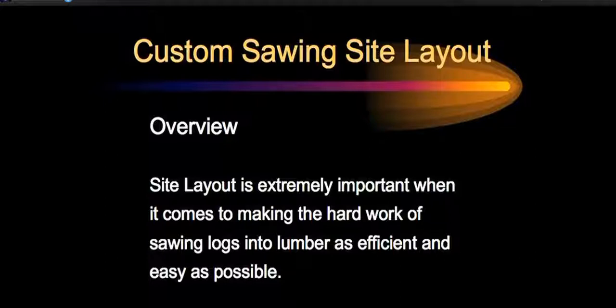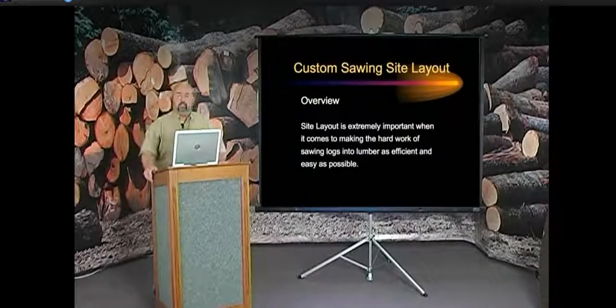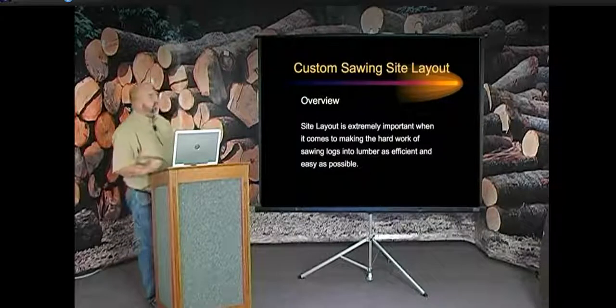No matter how your site layout is laid out, the job of sawing lumber is hard work. I don't know if your salesman told you that when you bought your mill, but I have to freely state that up front. It's hard work no matter which way you do it, but we want to try to do it the easiest way. Hopefully you'll get a tidbit somewhere.